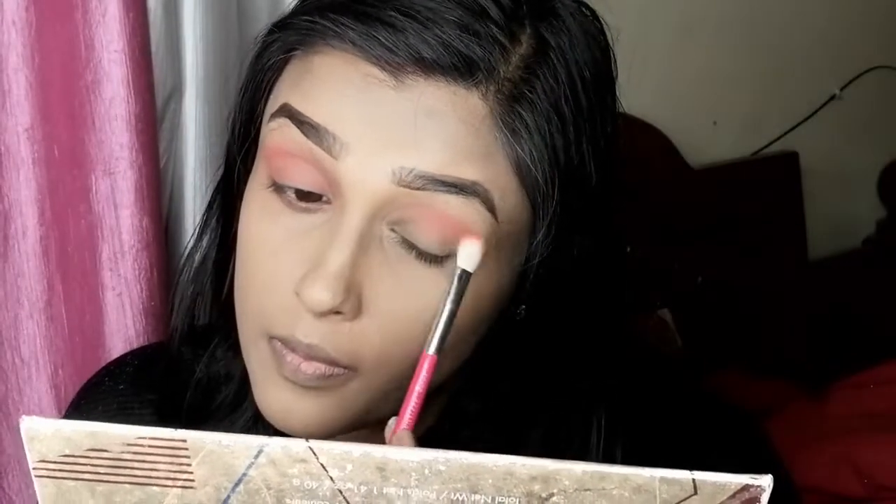And then we will blend it in with the brush, and then we will apply it under the eyes. It will be a bit of a bake, so we will set it for two minutes. Then we will remove the eyebrows, cut it in the face, and then apply the compact powder and make it a matte color.